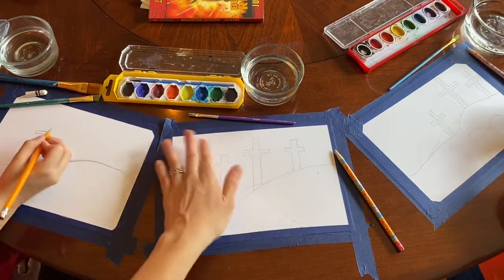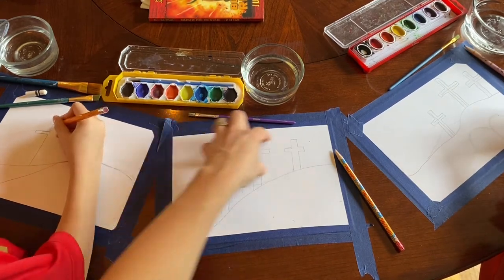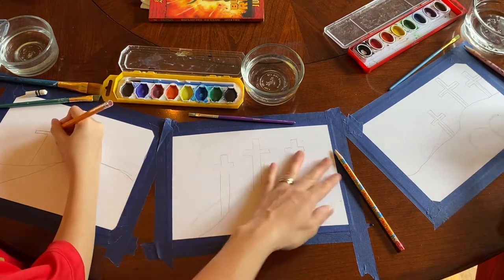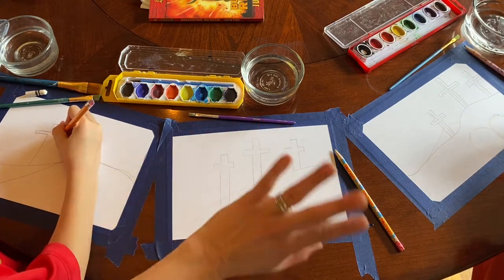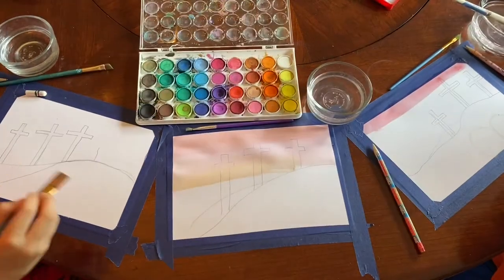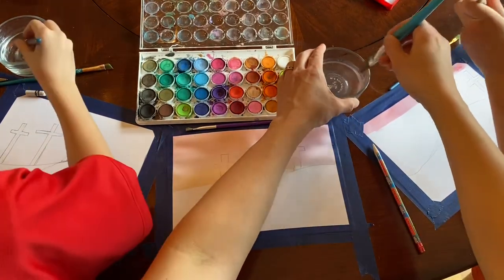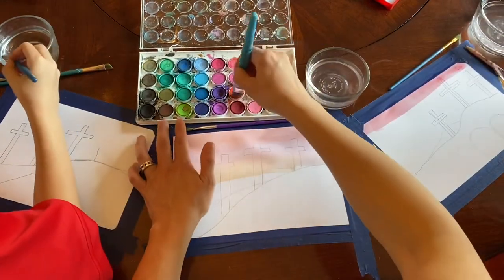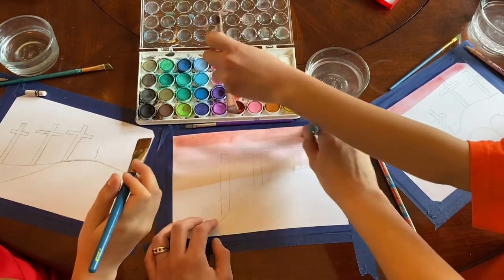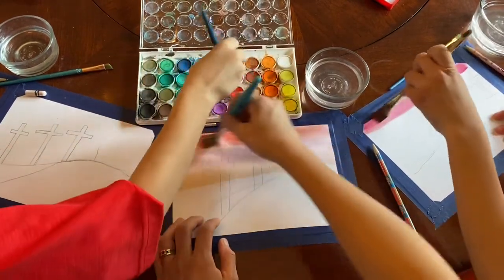The first thing that we're gonna paint is the sky. It's gonna be kind of a sunset-y color. I'm gonna start with red, then orange, then yellow and kind of blend it together — there's no need to worry about your crosses, you'll still see them, we'll go over that later. We're gonna go with the big palette of colors. It was getting too light so we're going for the red on the top. That should be darker, so less water — you want to grab as much color as you can. There we go, that's what I wanted.